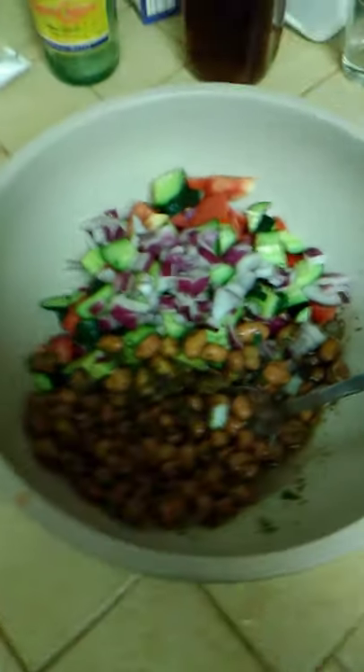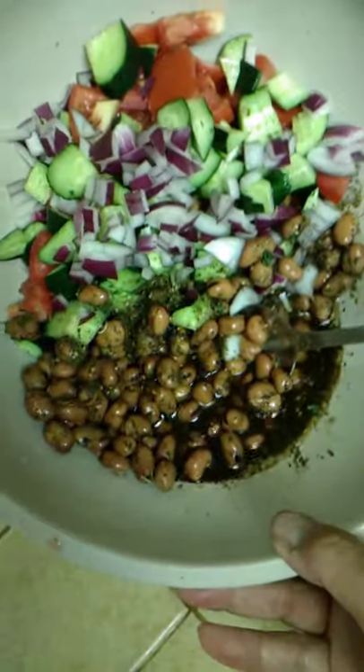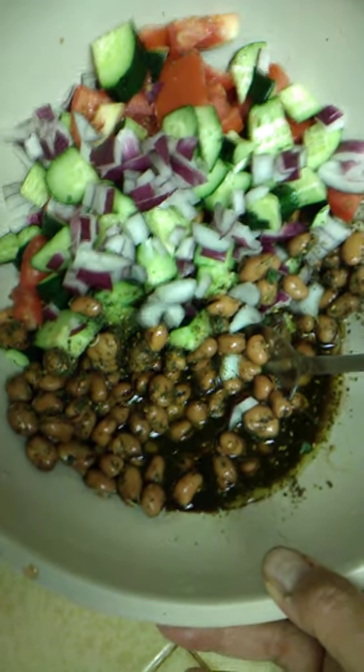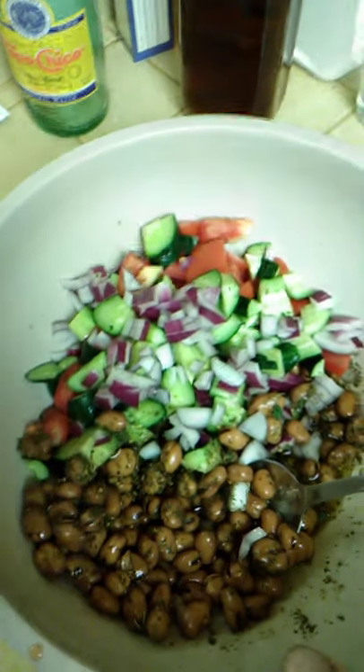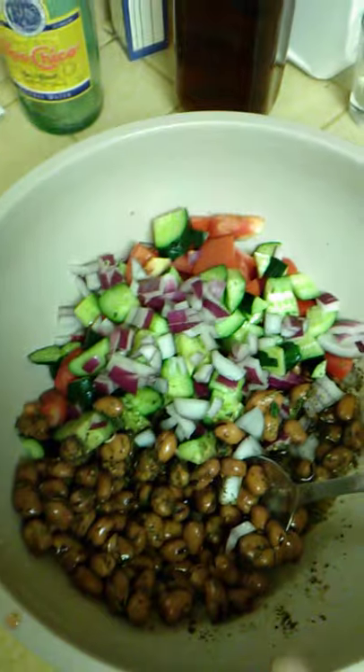Hello, this is Eitan Shalom, and I want to show you what I'm doing today — actually it's evening. I'm on vacation in the desert, and I am making something called bajilla. Bajilla is a fava bean salad that's very popular in Iraq.